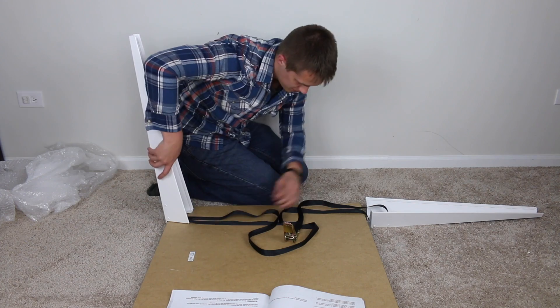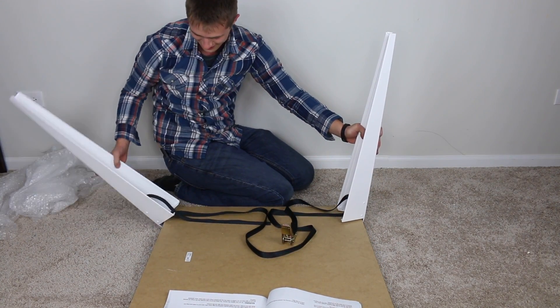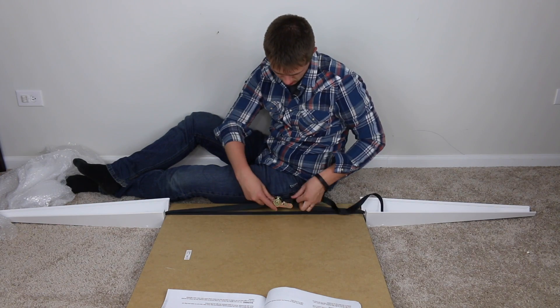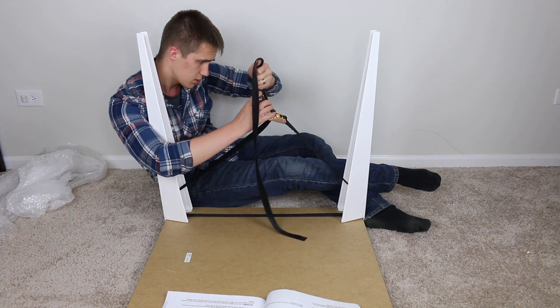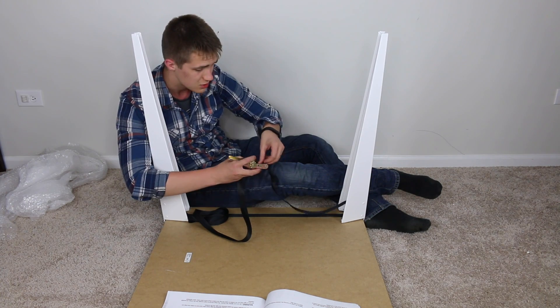Dang it. Oh shucks. Let's try doing it this way. This is fun, this is lots of fun. Maybe this is more of a two-person project than just a one-person project — I thought this was going to be so easy.